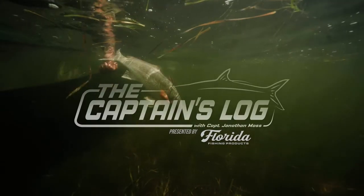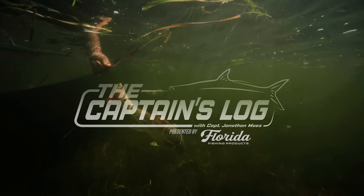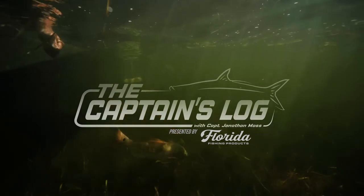The Captain's Log with Captain Jonathan Moss, presented by Florida Fishing Products.